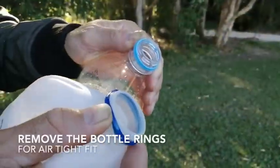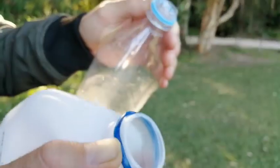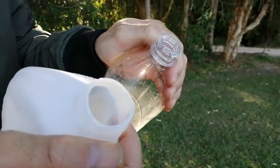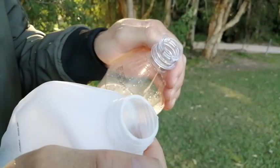If you leave them in the sun all day you're going to have a free hot power shower. These are bottle rings, and whether it's on a firmer bottle or a softer bottle, it's best practice to remove the bottle rings, because that way you won't have air getting in and causing a leak.